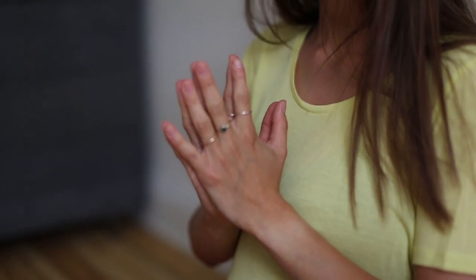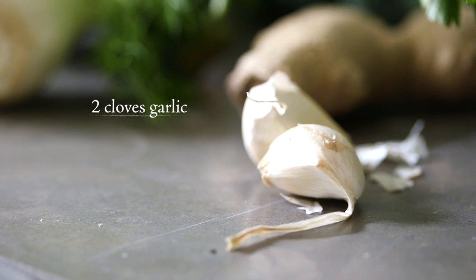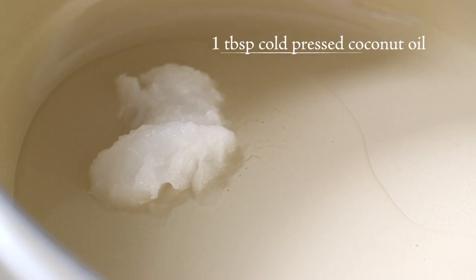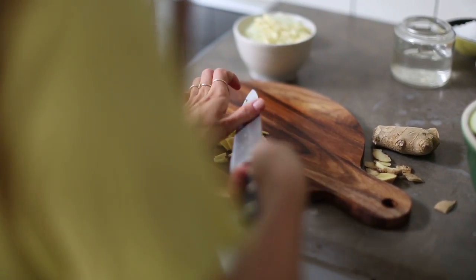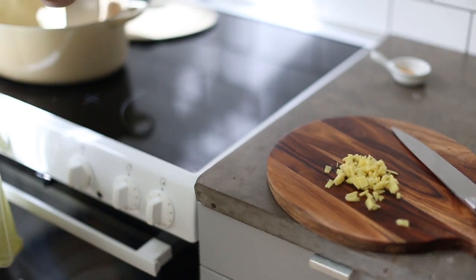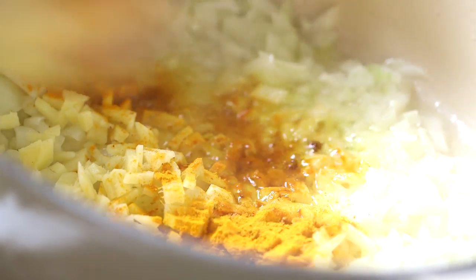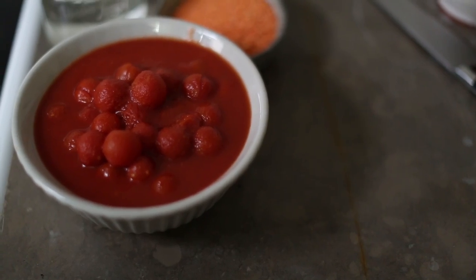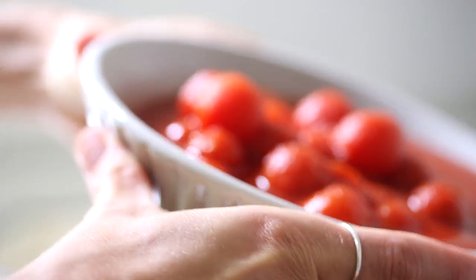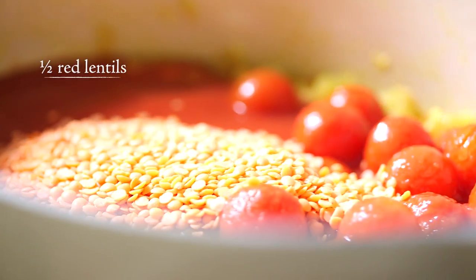One of our first recipes on the blog was something we called a yoga pod. It's a warm and comforting stew that I often eat after a yoga session. This is a new version of that recipe. It is filled with vegetables, beans and lentils and has lots of healing powers and warm flavors from turmeric, cayenne and ginger.